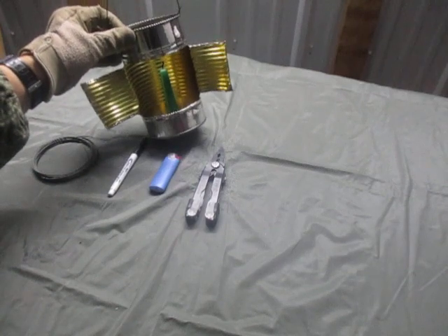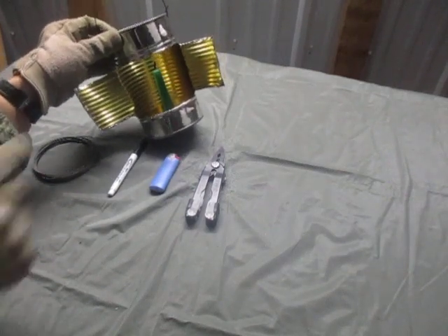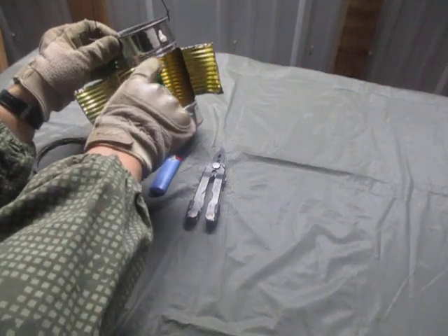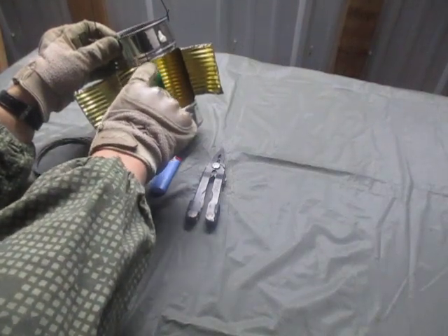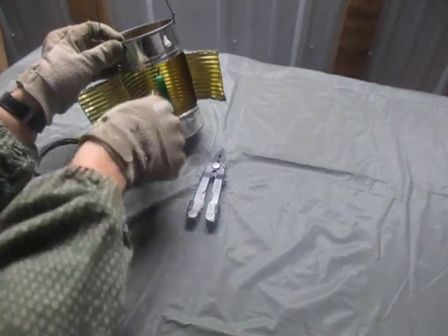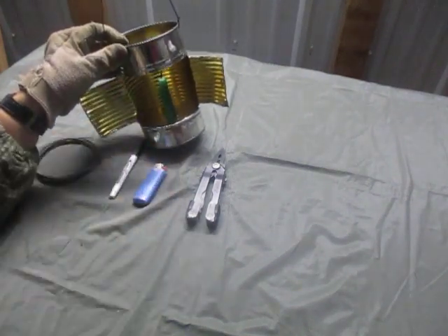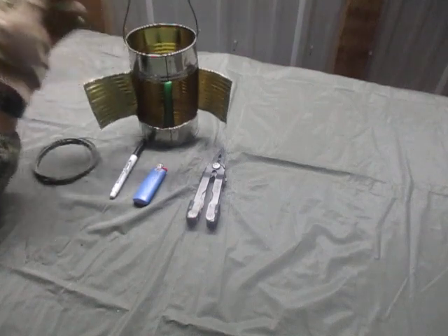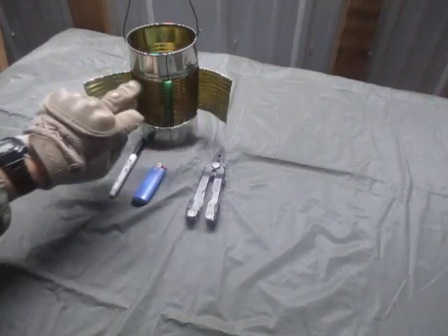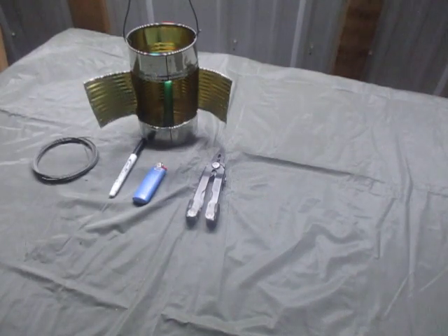We have a candle inside, and I want to make a note on the candle: try to watch the length so it does not go above the top height of your opening. I made that mistake and it makes it a pain when you're trying to light it.